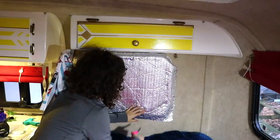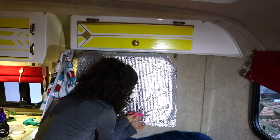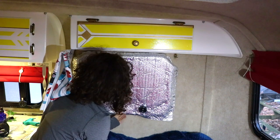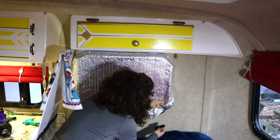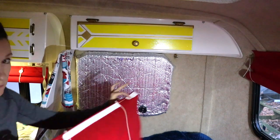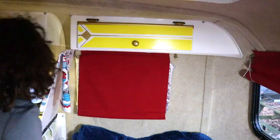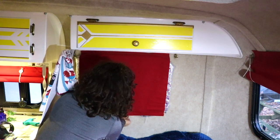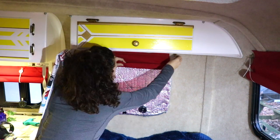Back in the Scamp I was working on the window coverings with the Reflectix. I figured out I needed to cut a little square or an X right over the handle that opens and closes the windows, so I could fit it closer to the window and get better coverage around the sides of the window casing. There were a few spots where I had to add new velcro because the old velcro wasn't quite as sticky. Then I put the Gore-Tex blinds over top for an extra layer of insulation with a little piece of velcro to hold it, and the whole system was working pretty well.